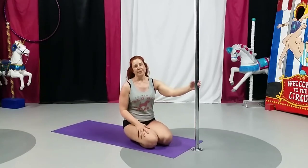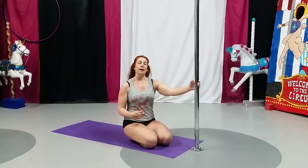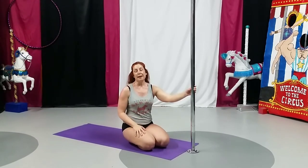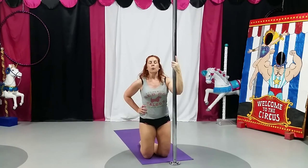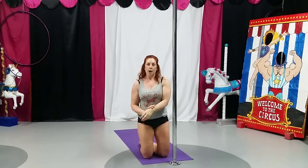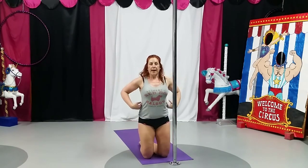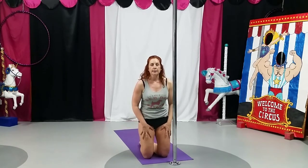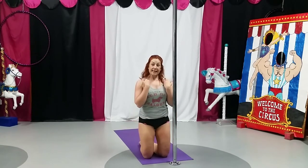Your conditioning exercises for this month are going to be working on your abs to help with any of your inverts, which are the same as flipping or going upside down. You're going to do it from a modified shoulder mount position for this particular exercise. You will be working your entire arm, all of your back, your abs, your quads, your neck.